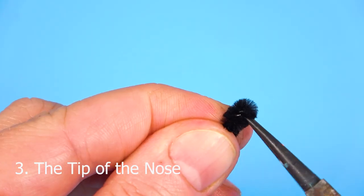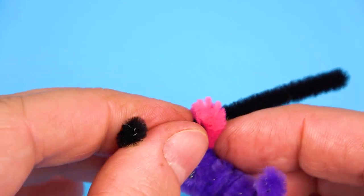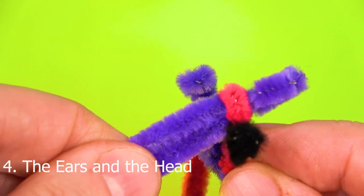Now I am making the nose. I am taking a short black pipe cleaner. As you can see, I bend slightly the tip and I am securing it around the neck area.